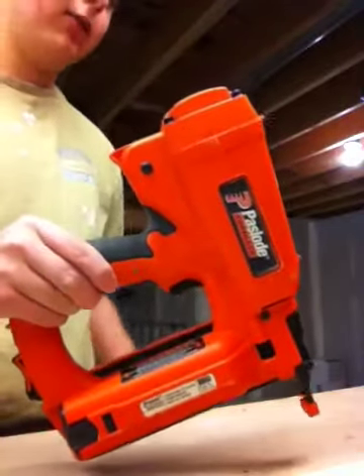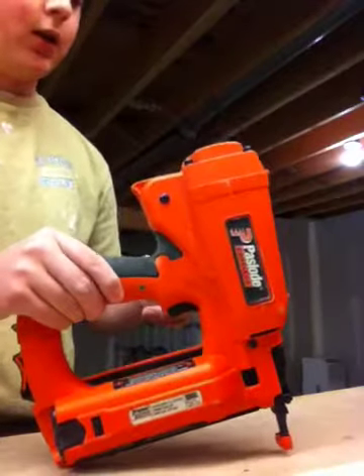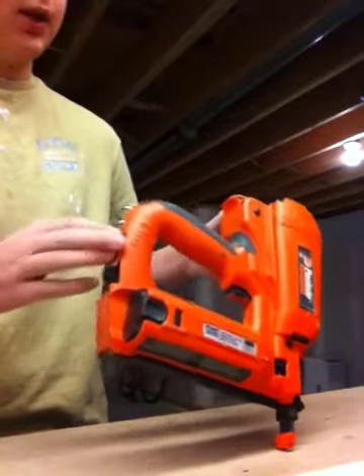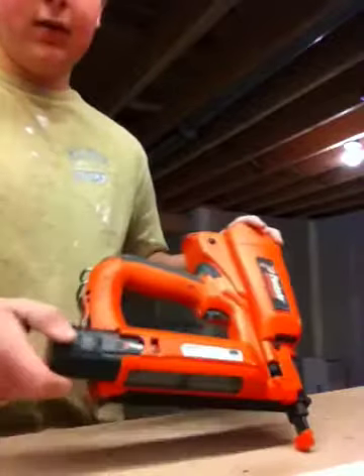What we have here is a Paslode Cordless Finish Nailer. As you can tell, it has no attachment for the hose because it's an impulse nailer, and what it has is a fuel cell and a battery pack right here.